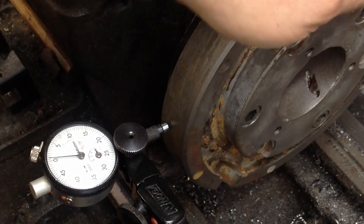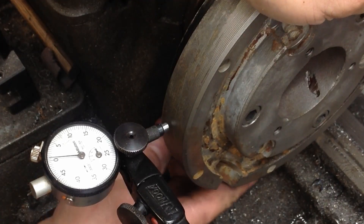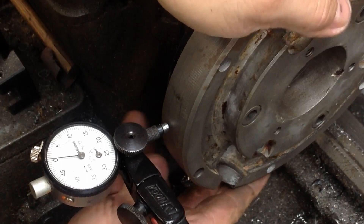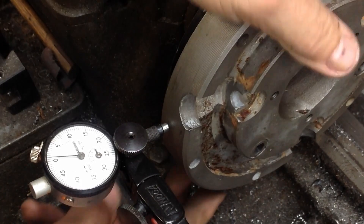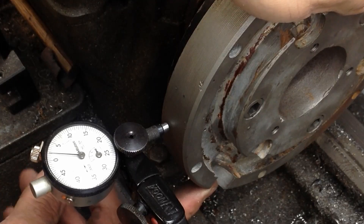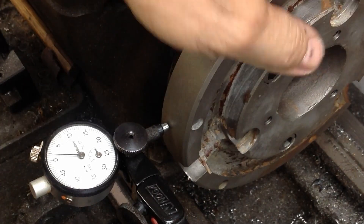Let me bring you in a little bit more so we can see this indicator. We're zeroed out there and we're running right at two tenths or just a shade under. This is a half-a-tenth indicator.